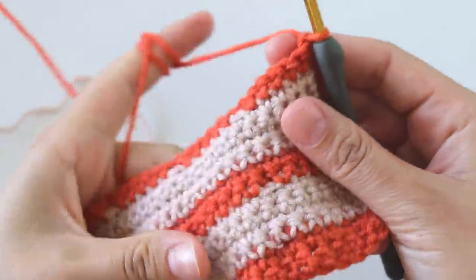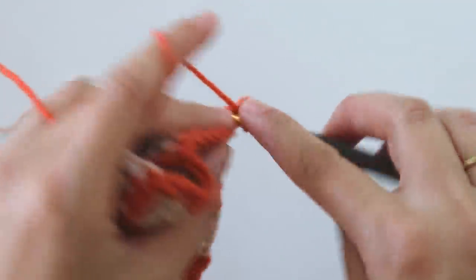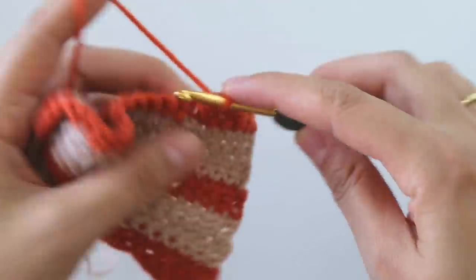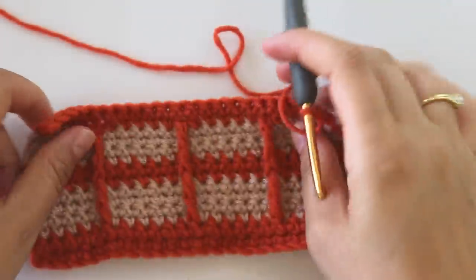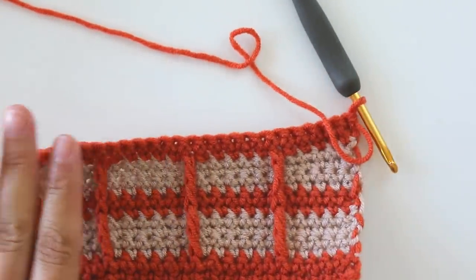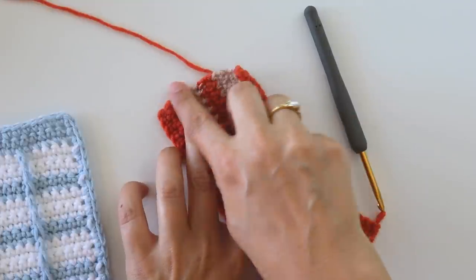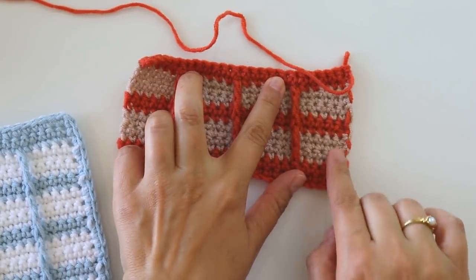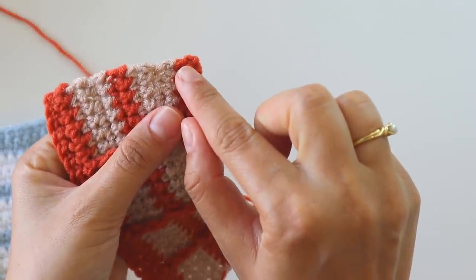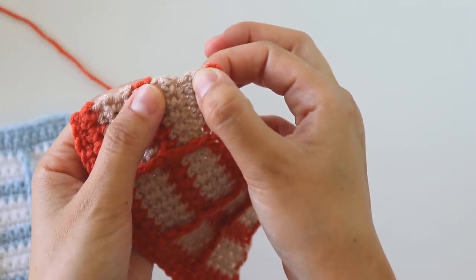Chain one, turn — and one more row with this color. Make five and six, keep going. That's the end of the row. I will cut the yarn here, but for this one I will turn and make one more row with single crochet. Turn, make single crochets here, here, here — I use stitches here and here, but on this side I don't have stitches.